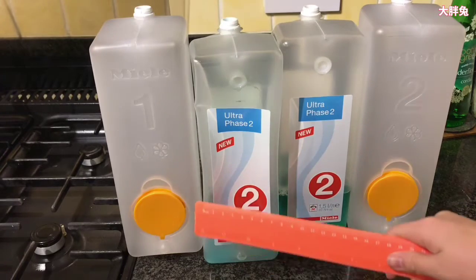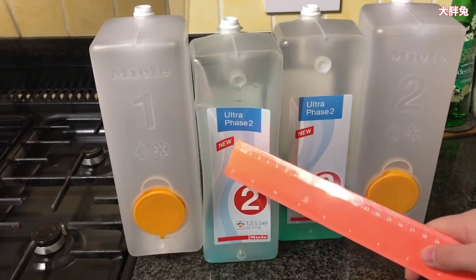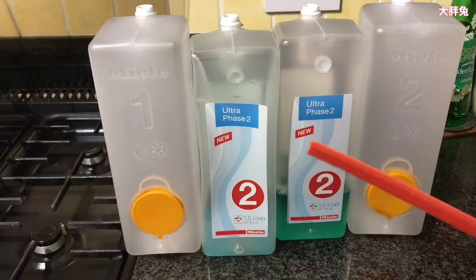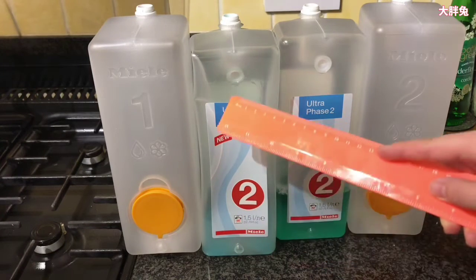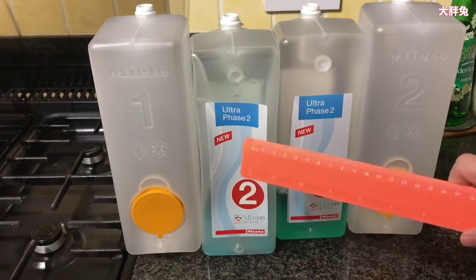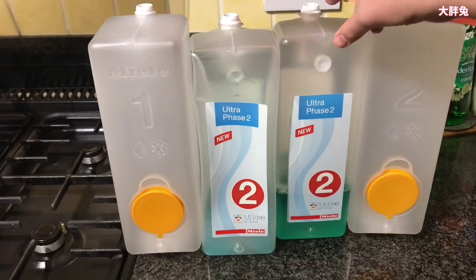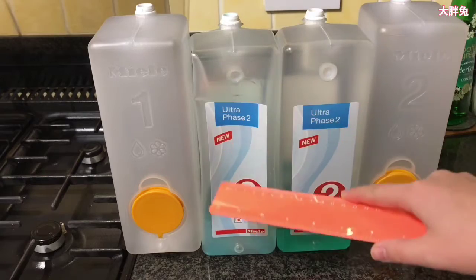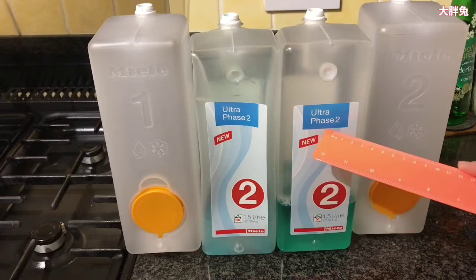I've been topping these up with my own detergent, using the same bottles for years. I'm going to tell you how I fill them — you're going to laugh, but I've been doing this for years. I bought about six to ten Ultra Fresh 1 and Ultra Fresh 2 cartridges from Miele originally. When you first buy the machine, cartridges come with it, then you buy more. Ultra Fresh 2 is slightly bleaching. To save money, I've been using Persil non-bio liquid.